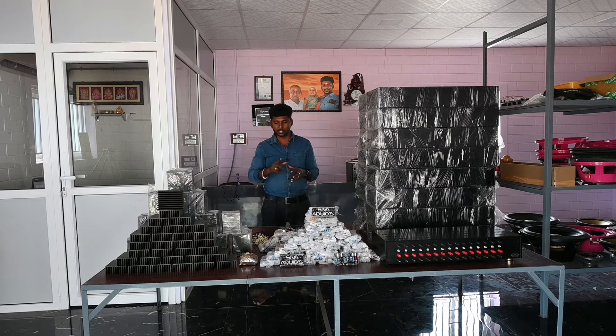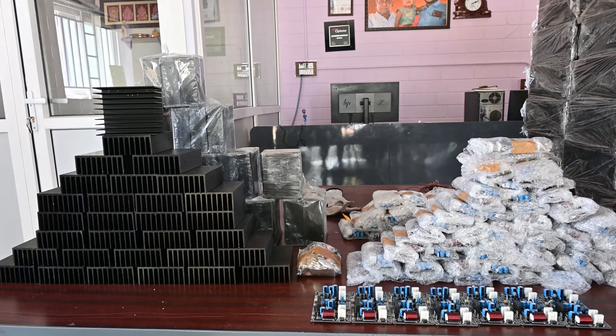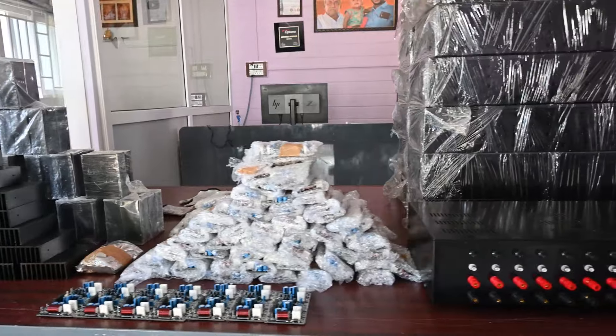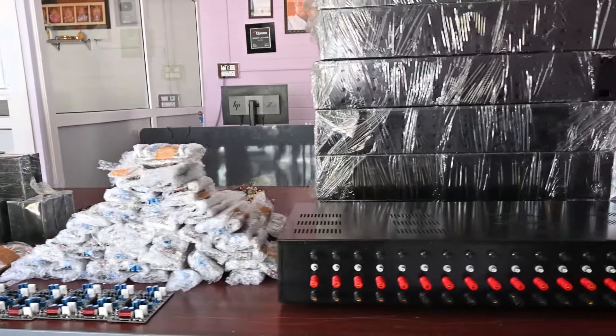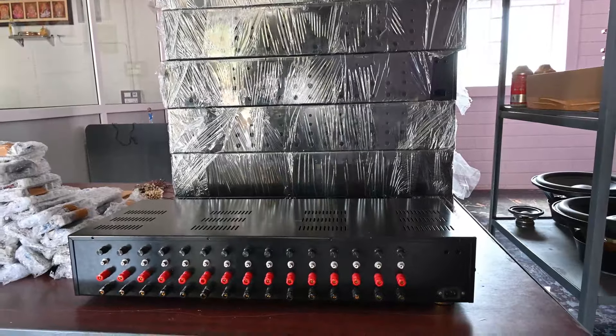This is a new model. We are ready to launch this power amplifier. It took three years to develop this power amplifier. Three years ago, this started as an R&D project.